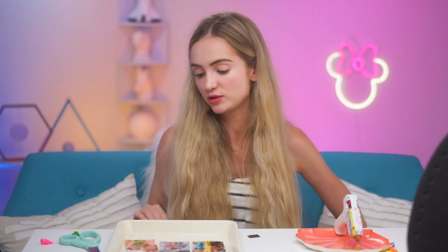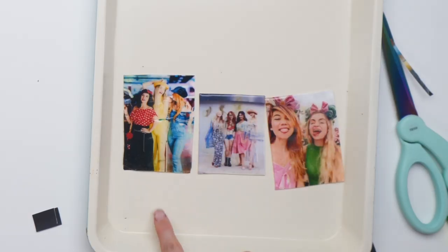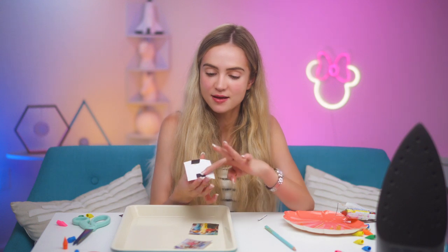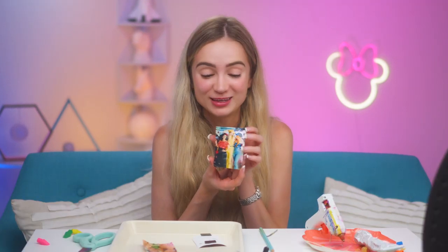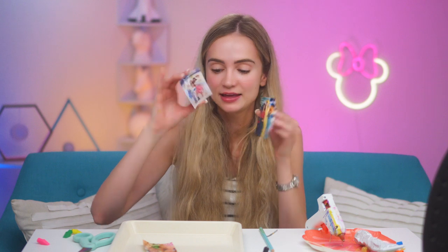We're gonna let these cool down a bit and then attach the magnets to the back and they will be done. You can already see how nice and glossy they look now. I'm attaching the magnets to the back with hot glue. They're really cute — so shiny and fancy magnet-y. The fancier magnet-y you want it to look, the thicker you can make the glue. And that's DIY number one!